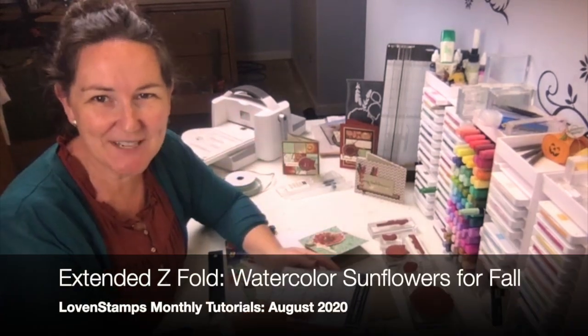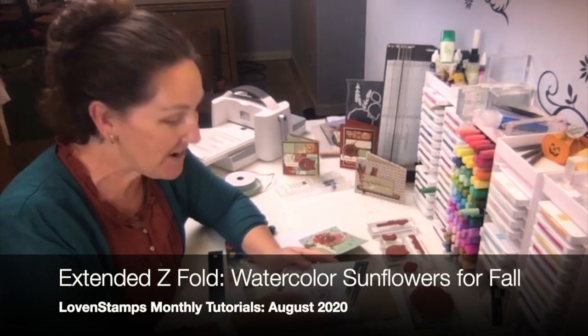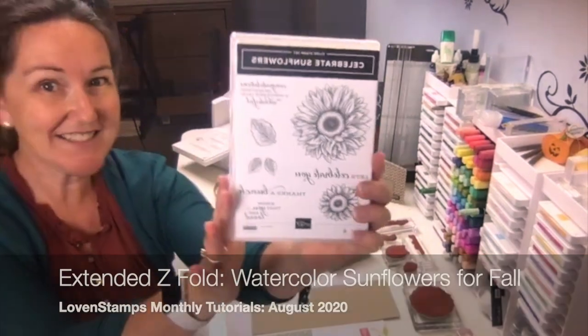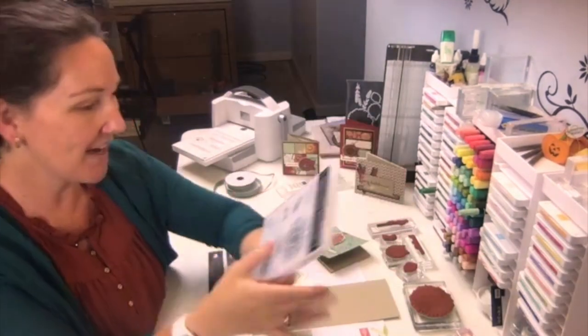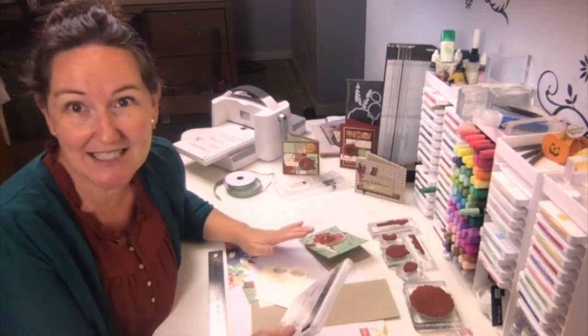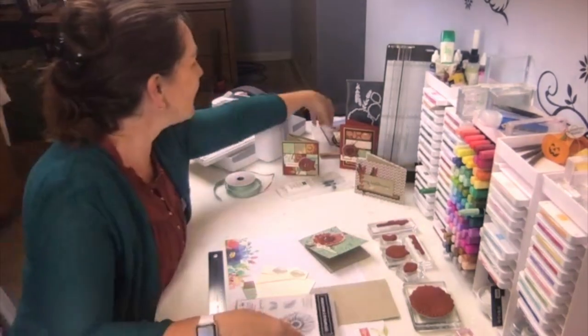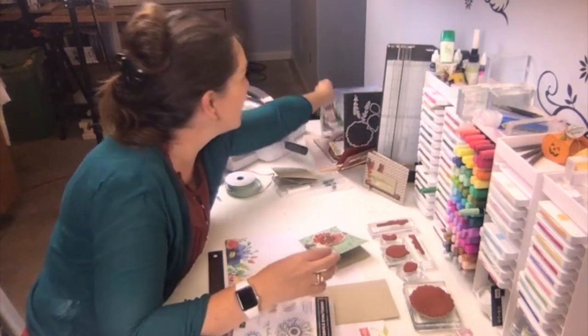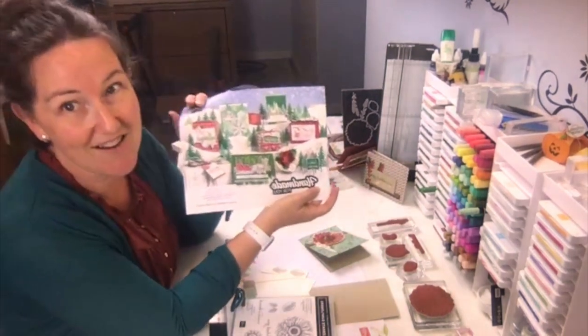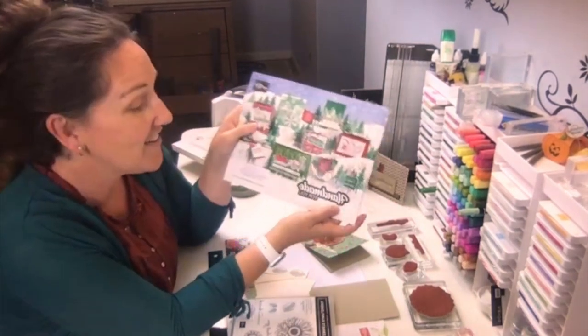Hi stampers, I'm Meg from Love & Stamps and I'm excited to share some projects with you that use the Celebrate Sunflower Stamp Set, one of my favorites from the annual catalog. Instead of sticking only to the annual catalog, since the holiday catalog is out now, we are going to pair it with the sweet Gilded Autumn from this holiday catalog.